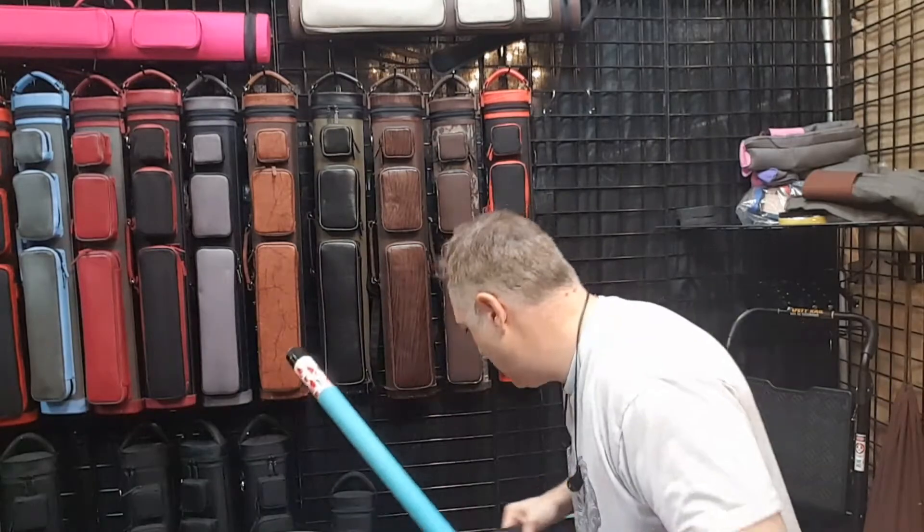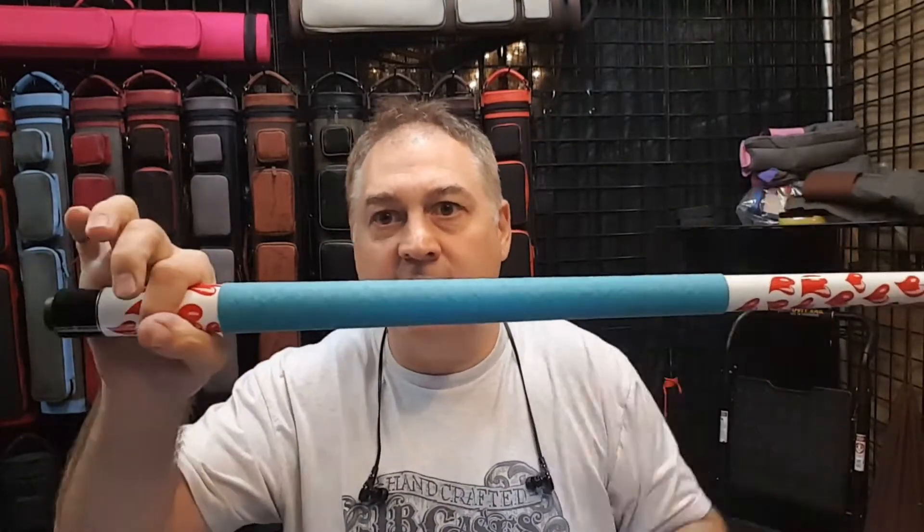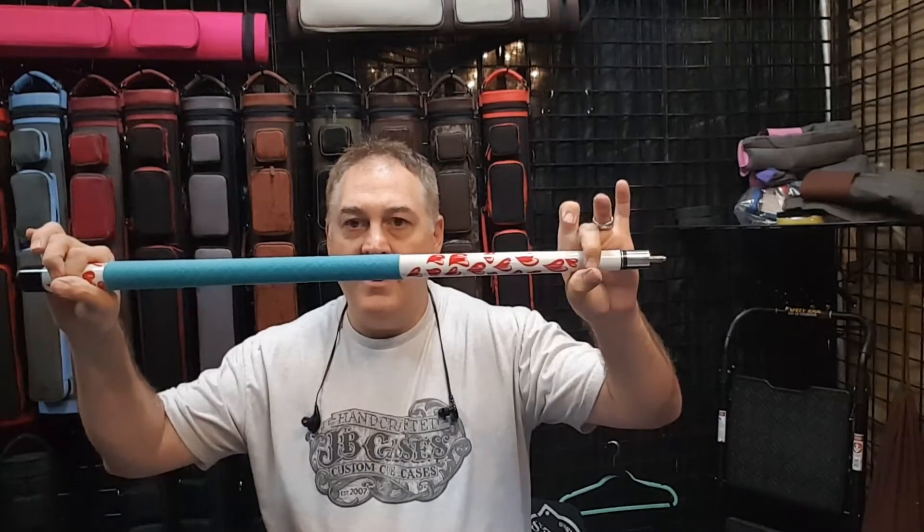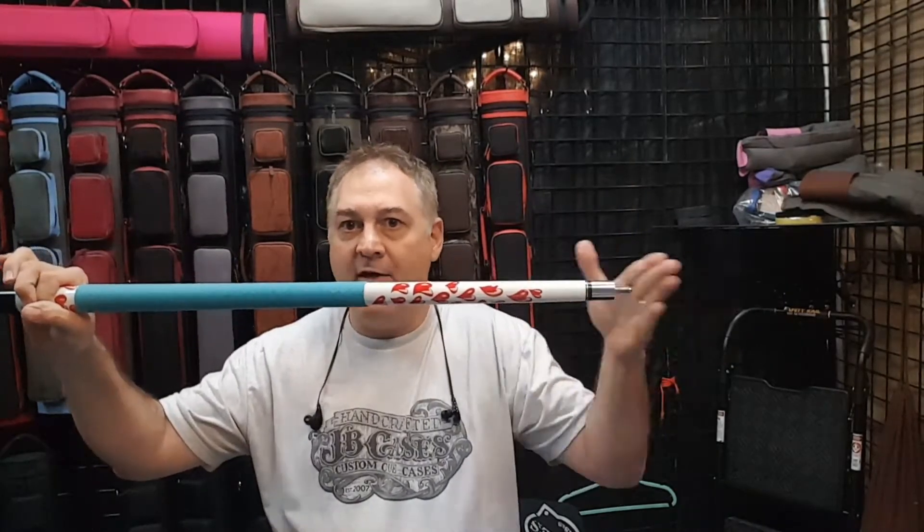So let's talk about what happens when you have that two inches of air in there. Can somebody hand me a cue, please? This cue has hearts on it — it's very cute, right? Love is what they don't have for your cue. Look at this. If the cue is held snugly right here, but down here there's air — the cue goes all the way to the bottom but below my fingers there's nothing to hold the cues.